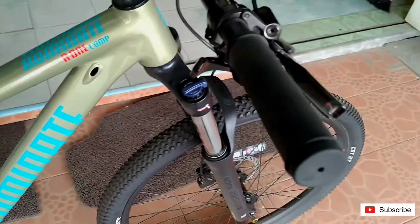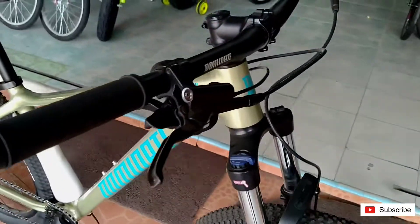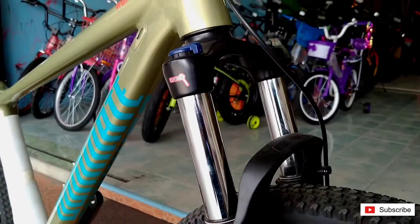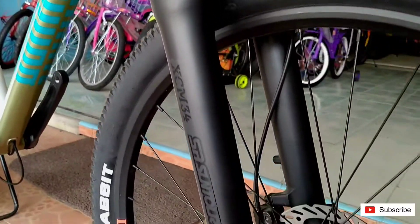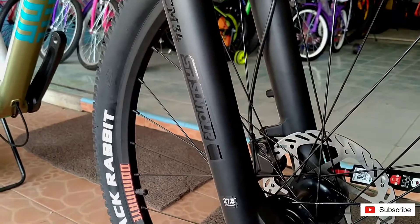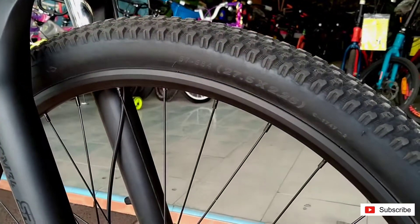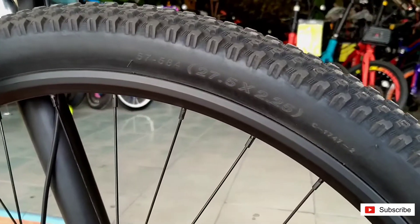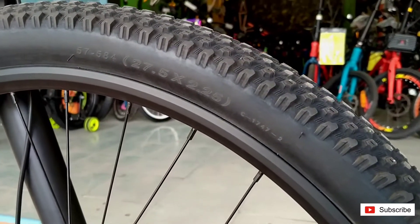Namun di sini handgrip masih non-series teman-teman. Dan di bagian fork-nya menggunakan XCM Travel 120. Ban-nya menggunakan ukuran 27,5 x 2.25 ya teman-teman.